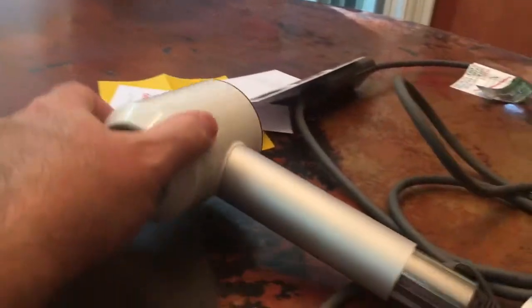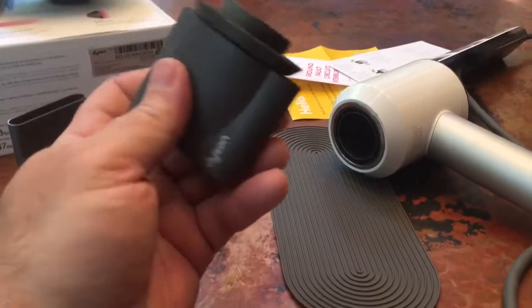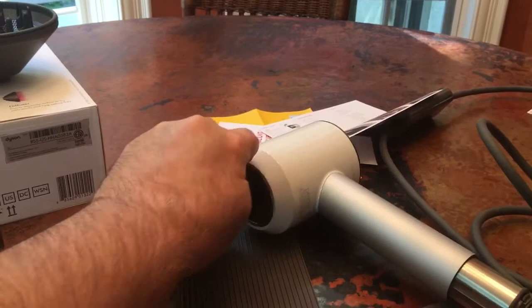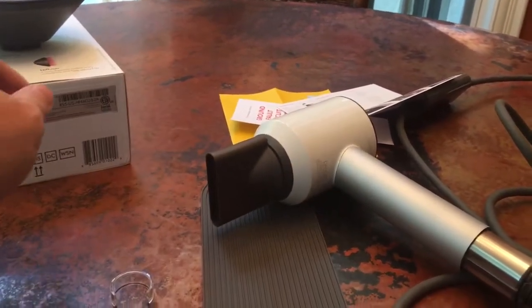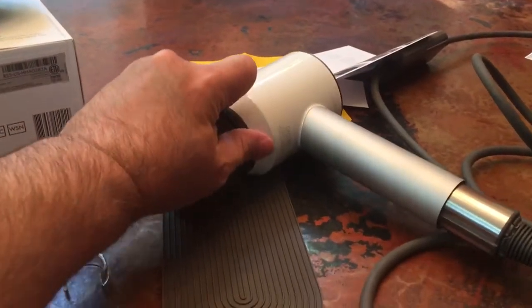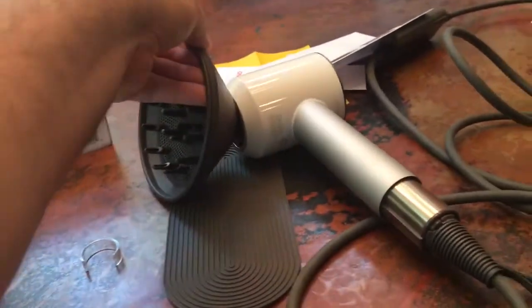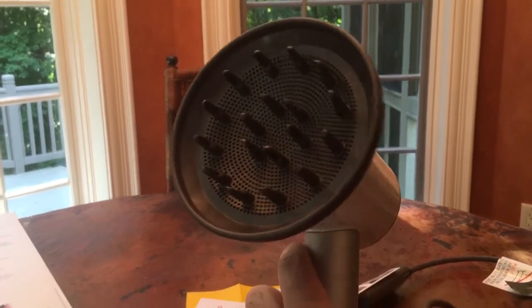The other thing that I kind of like, if it matters, is that the attachments attach using magnets, which I think is kind of nifty. You just put it in there and it pops right in and holds real nice. They're easily changeable — just give it a little anti-magnetic force with your hand and it snaps right in there. And then, again, the other device that I will not use. Pretty cool, huh? It's pretty 21st century if I've ever seen it.